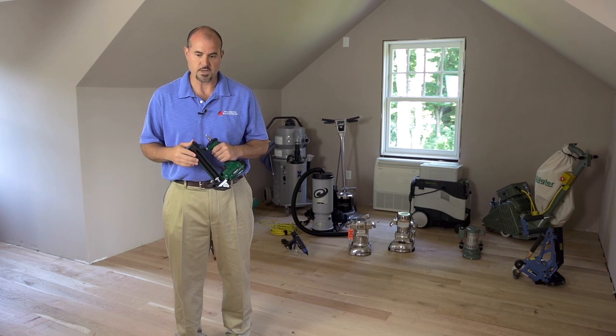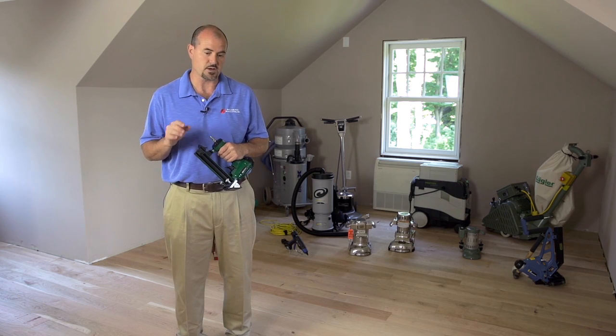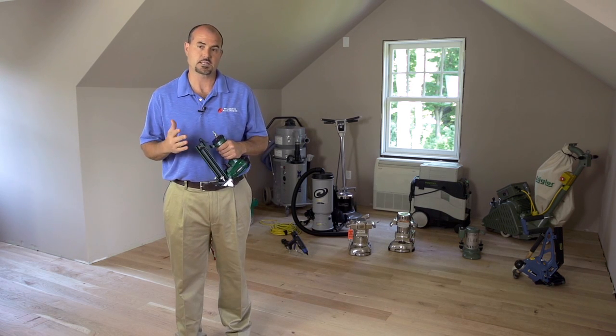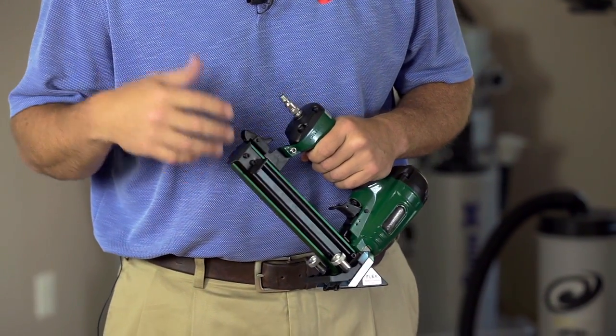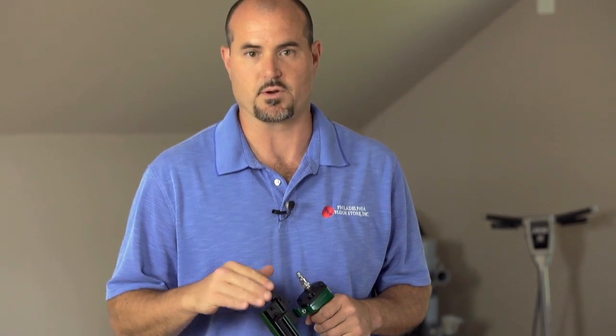The 20-gauge cleat, unlike their Model 200, is not an e-cleat — it does not have the notch in the cleat. This unit shoots a straight cleat that's barbed. This unit will also nail on the female side of click-lock floors, particularly those made with HDF or MDF that have a laminate on top.